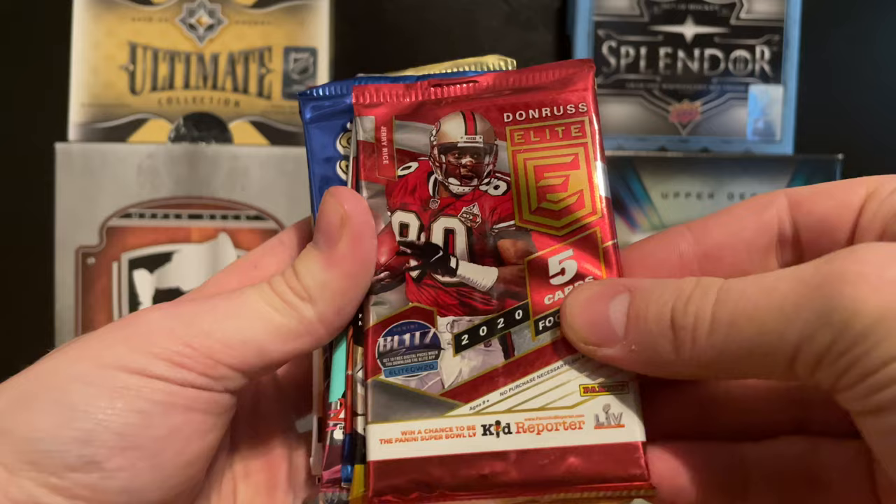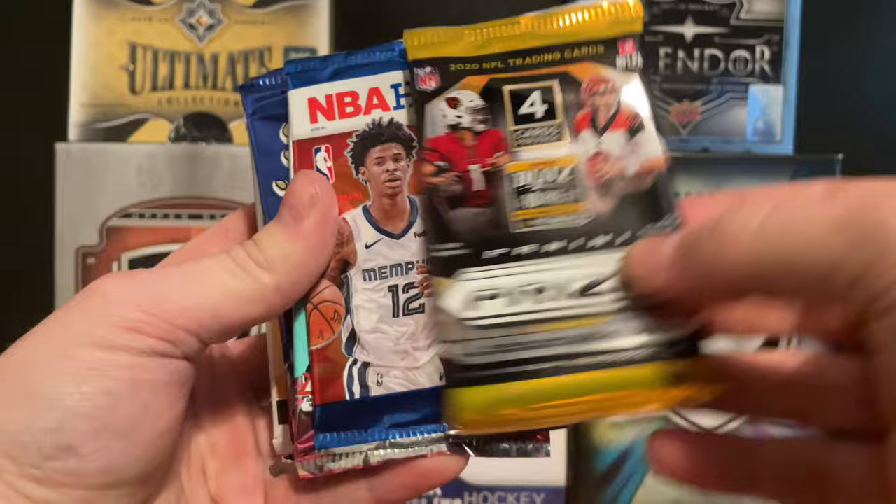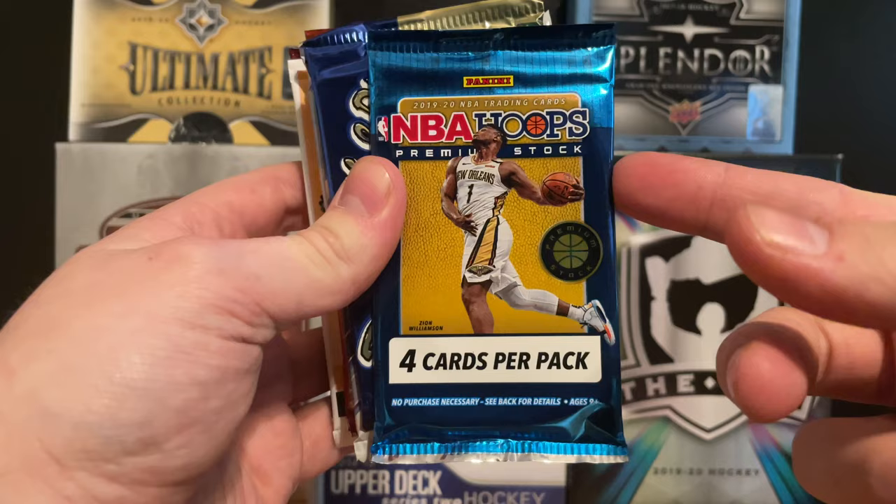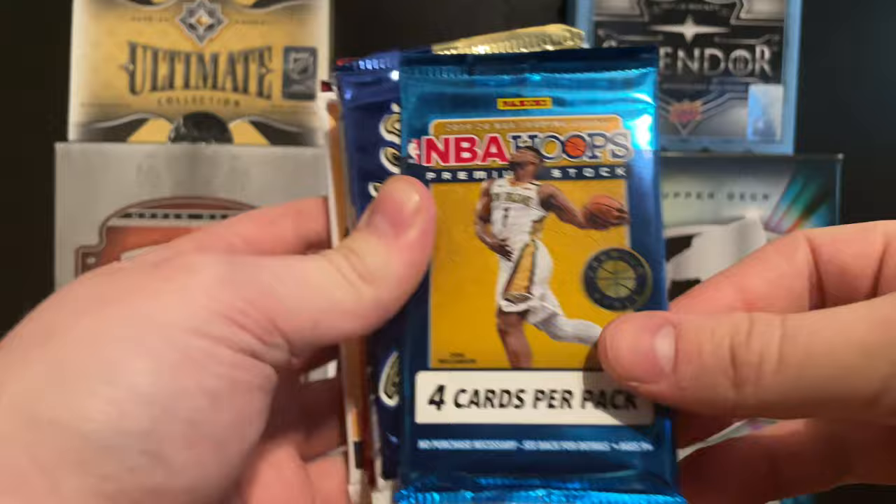We've got 2020 Donruss Elite football, 2020 Panini Prism football, 2021 NBA Hoops, and 2021 Donruss Optic - which is a really cool set I like. Then we have a big one: 1919-20 NBA Hoops Premiere Stock - we're looking for Zion Williamson and Ja Morant, those are your guys.